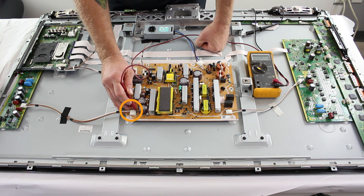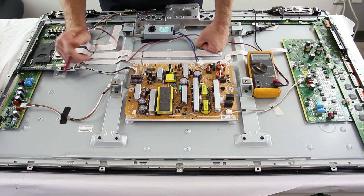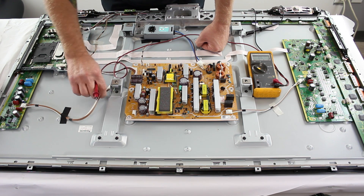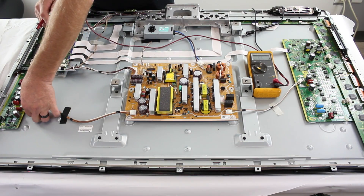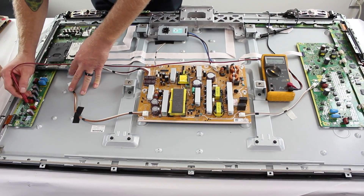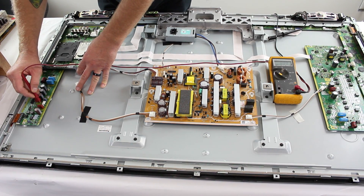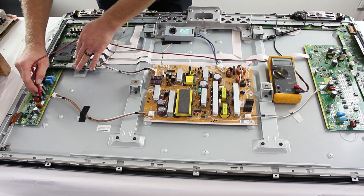Next, you will want to check P11. If you find a short here, then you will want to disconnect P11 and test again. If you still have a short, then you will need to replace the power supply board. If the short goes away after disconnecting, then you will want to check the points on the SS board. Disconnect the cable and then check the points for a short. If you find a short, then replace the SS board as that is most likely the problem.